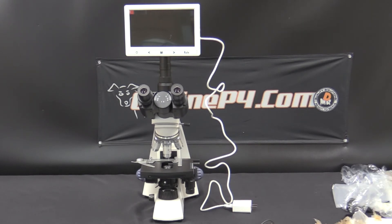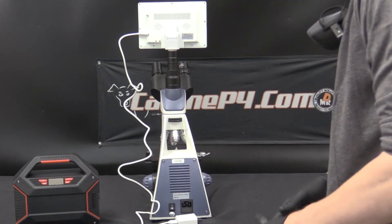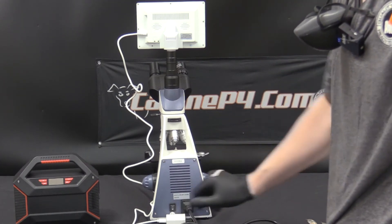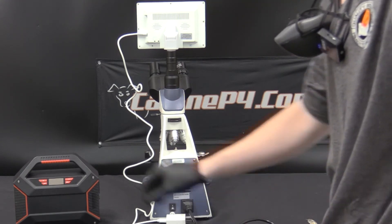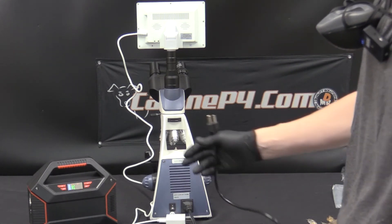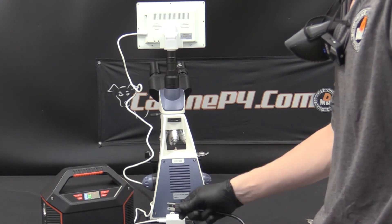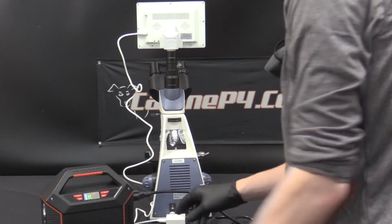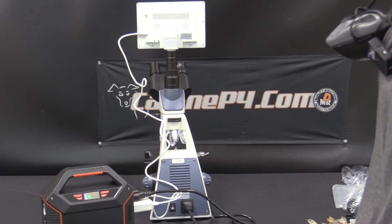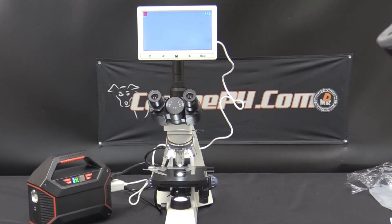Everything is now unpackaged and installed. Next, all we have to do is plug the microscope and LCD screen into a power source. Plug the power cable into the back of the microscope. Notice how the circle is the off setting and the line is the on setting. For demonstration today we are using our battery backup power supply, which will run your equipment safely for many hours of use — this can be found on KNIP4.com. You can also plug it simply into any standard wall outlet; it's 120 volt, 50/60 hertz. Now you are finished with the setup and ready to view slides and specimens.